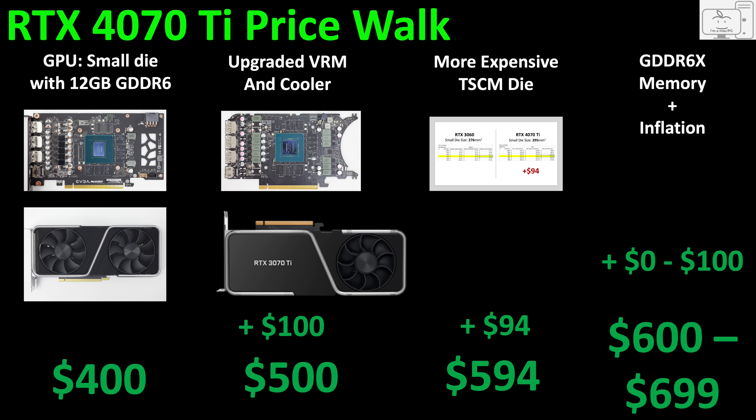From the price walk, a conservative and generous estimate places the 4070 Ti firmly in the $600 price range. Anything more than $700 is way overpriced for what it is — a small die GPU with 12GB of VRAM and a sub-300W graphics card power rating.